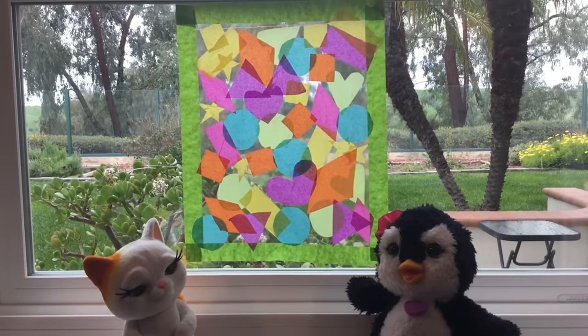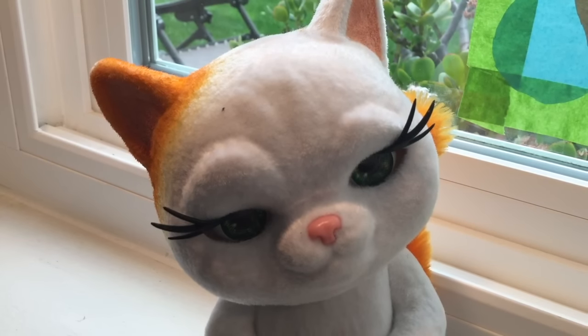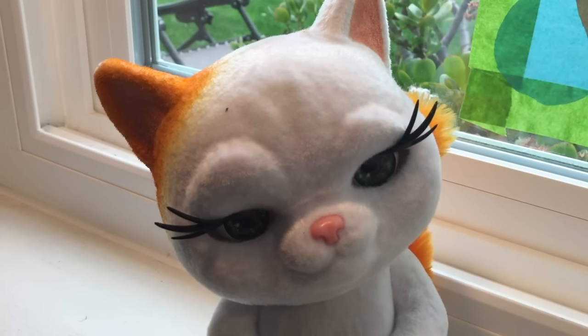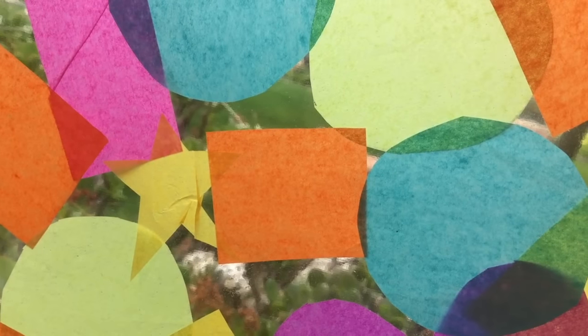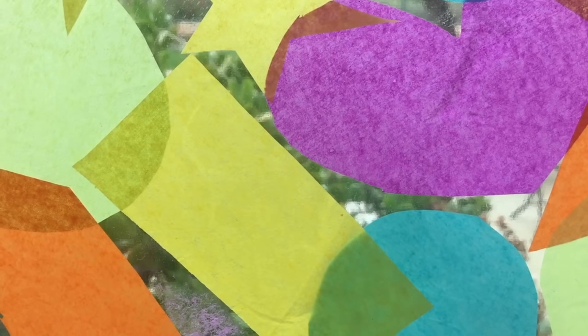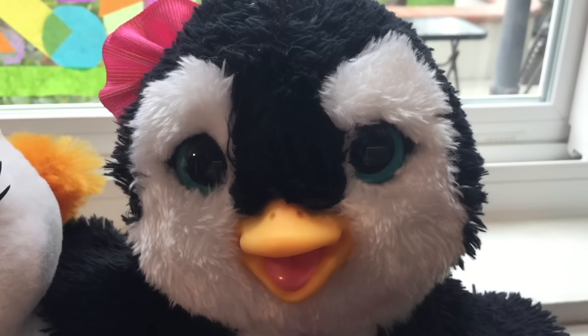You guys did a super duper job! I love all the different shapes we got to play with! Let's look at them again: a circle, a heart, a square, a diamond, a star, a triangle, and a rectangle! That was so much fun! I think I want to do another picture!